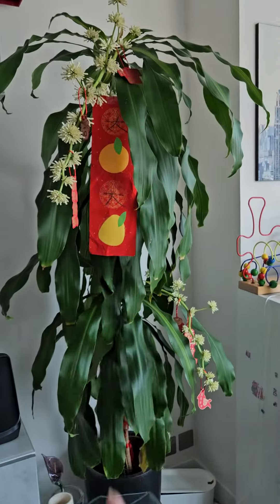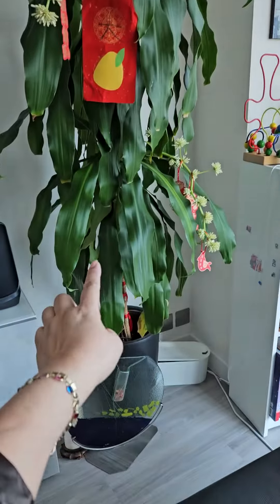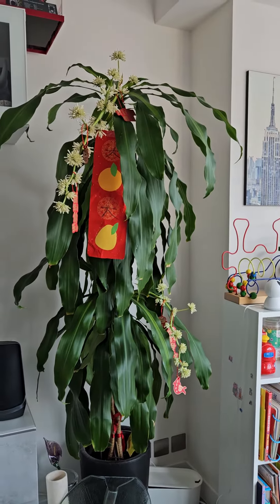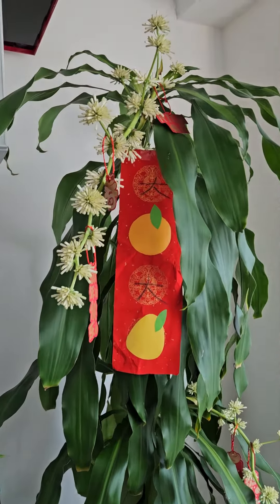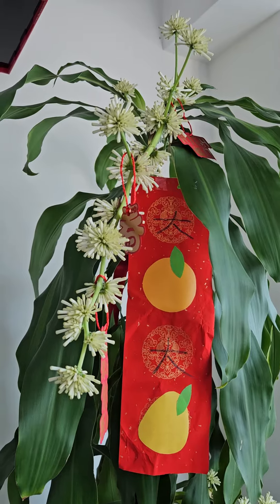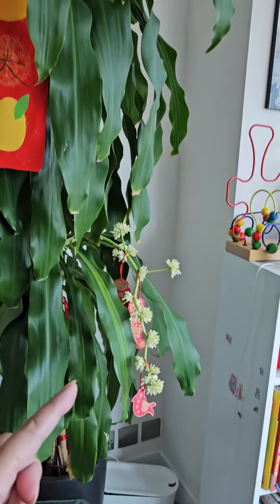Then I added this stick — the fortune stick — and it grows a little bit, comes out like this. See, this is the fortune plant. Only at Chinese New Year does it grow so nicely.